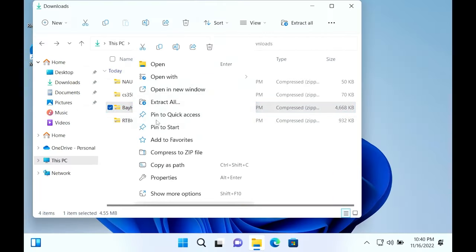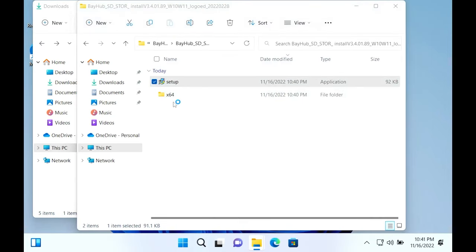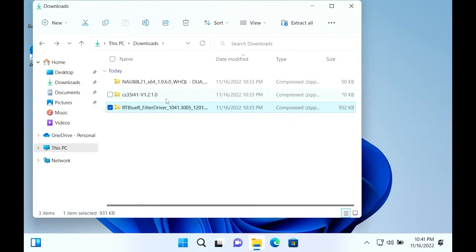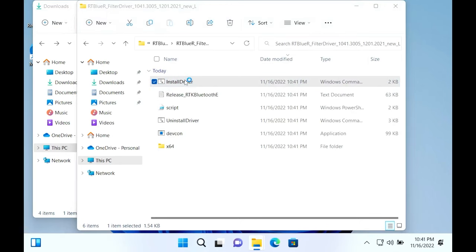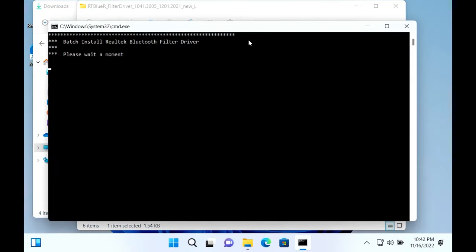Do the same thing for the card reader driver — just extract it, double-click, find setup, and double-click that as well. The Bluetooth driver was a bit different: when I extracted it and clicked setup, it brought up a 'Windows protected your PC' warning. Click 'More info' and then 'Run anyway.' Click yes on the Windows command prompt and it will install.